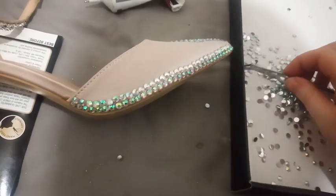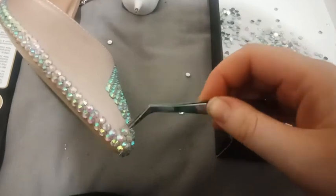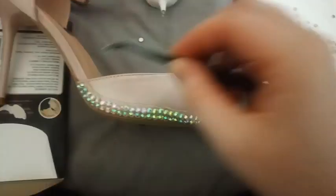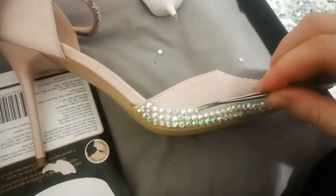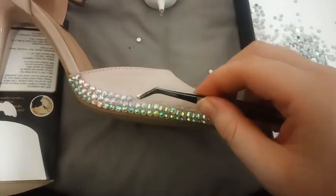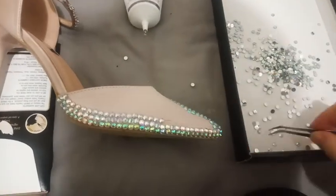My favorite things to rhinestone are shoes, hats, belts — anything that would qualify for the accessories section on a website. I'm also a big believer in props used in an act being sparkly. I recently bought a 1920s dancing cane and I fully intend on bedazzling that too.